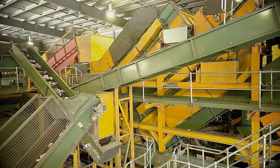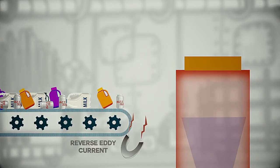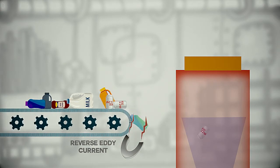The aluminium cans travel along the conveyor towards another sorting device which contains an eddy current. Magnets don't attract aluminium, so the eddy current acts like a reverse magnet, which uses an electric pulse to repel and separate aluminium cans from the other materials, then shoots the aluminium products into a catch bin.